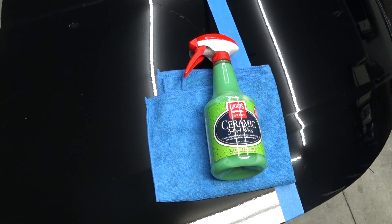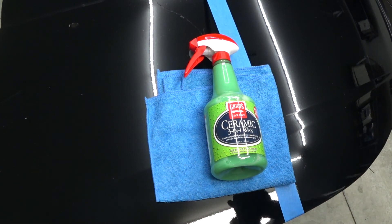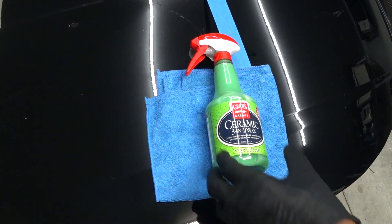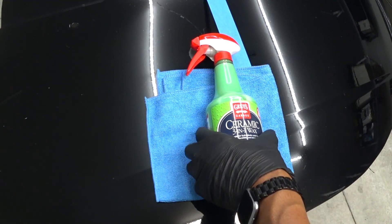What's going on guys, Time Obsessed here back in another video in our never-ending quest to find, test and review great detailing products. Today guys we're bringing you the Griot's Garage Ceramic 3-in-1 Wax — this is Griot's first step into the ceramic realm.